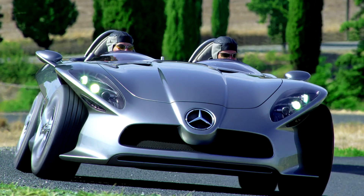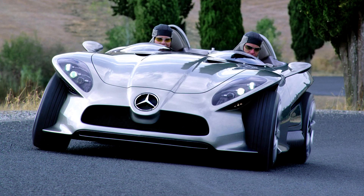The Mercedes-Benz F400 Carving is a concept car unveiled by the German automaker Mercedes-Benz in 2001 at the 35th Tokyo Motor Show. Research work carried out within the framework of the Mercedes-Benz F300 Lifejet was subsequently continued by the company's engineers in the F400 Carving concept car, with improvements to safety systems, driving dynamics, and overall driving comfort.